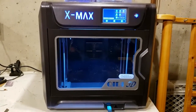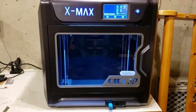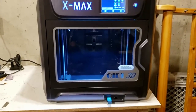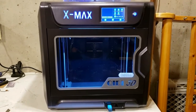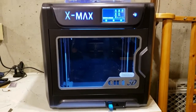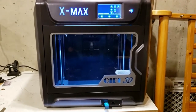I also want to give a shoutout to Terry. He was involved in the transfer of the X Maxx from Qidi — they sent it to him by mistake, thinking that he was me. As an honest guy, he got a hold of me and said he had a new printer for me. So thank you very much, Terry; we really appreciate you doing that for us.